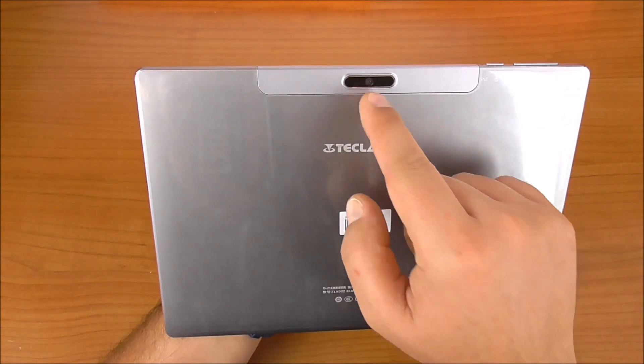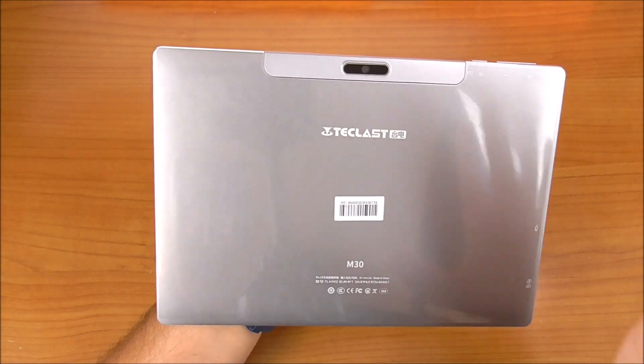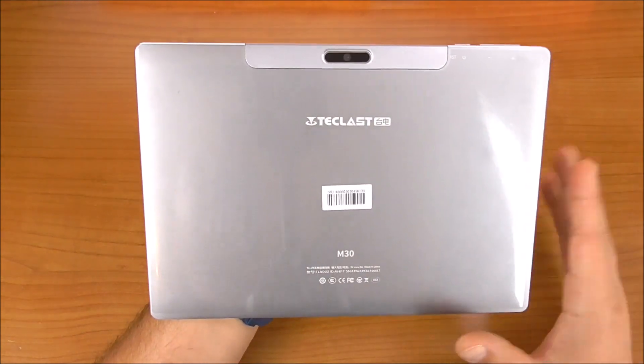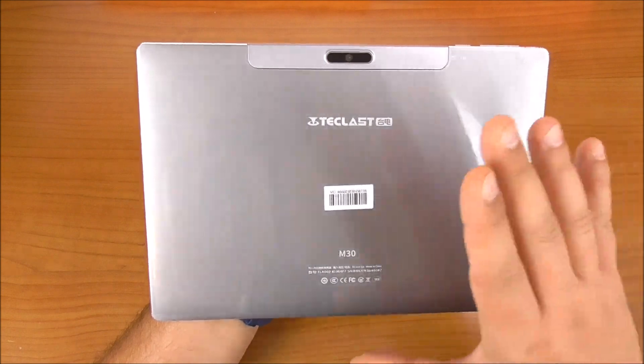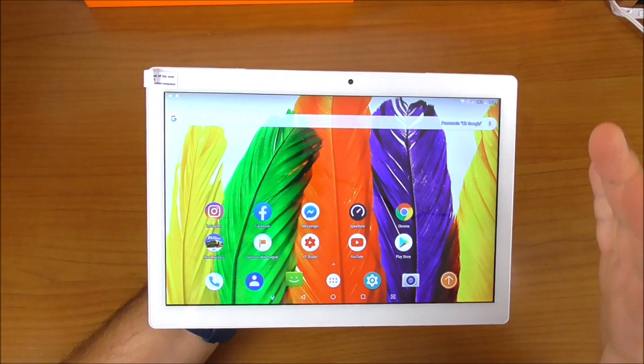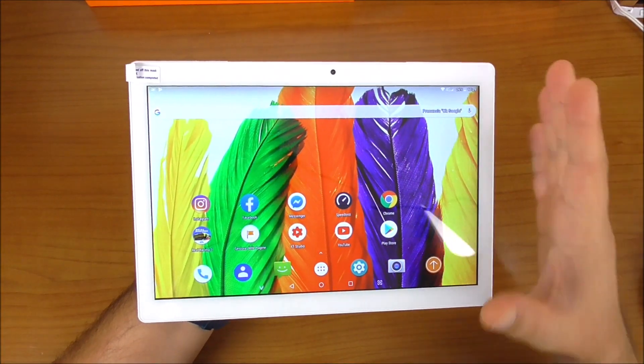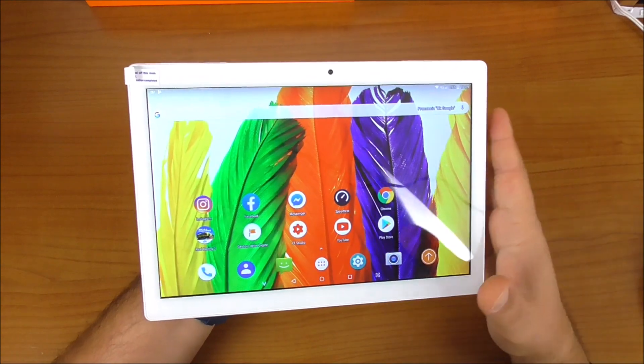On the rear we find a 5-megapixel camera — sufficient for posting on social media, though we cannot expect excellent photos from a tablet camera. The display is really beautiful; the more I look at it the more I like it. It is very bright and reproduces colors faithfully.